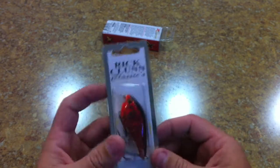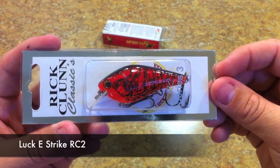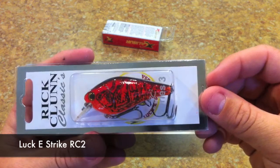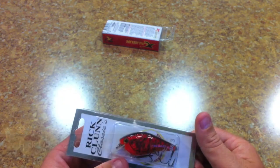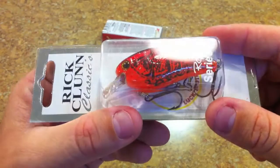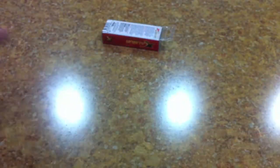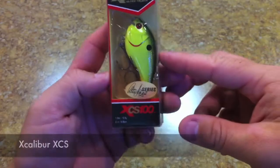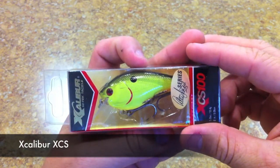I couldn't find the chili craw in the Rick Clunn series from the new Lucky Strike, but I finally found it. I could only find it in what I think is the series four, the three-eighths-ounce size. I had to have it — I love these things. I also got another Excalibur XCS 100 in the black back chartreuse.